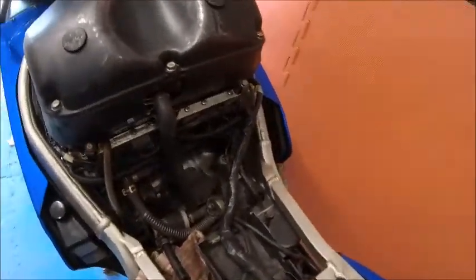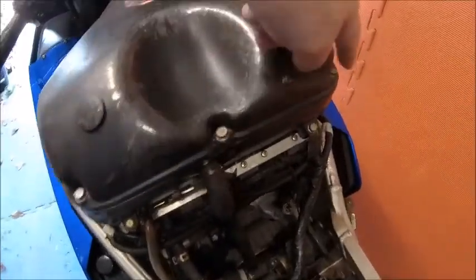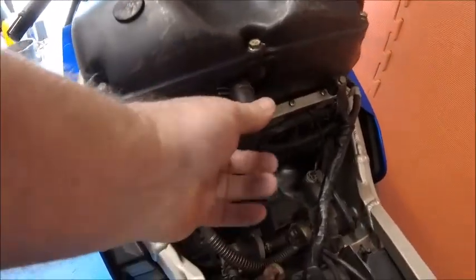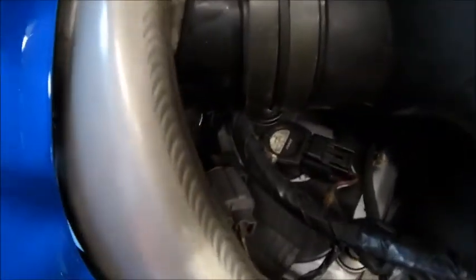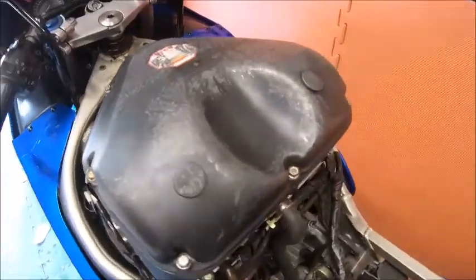So with the tank off you can get into most things. The air box has got to come off - screws around the top there, and then there's some screws in the bottom as well, a couple of pipes. Quite straightforward really to get that off. And then where we're getting to is down in there to get the spark plugs. Let's get cracking.